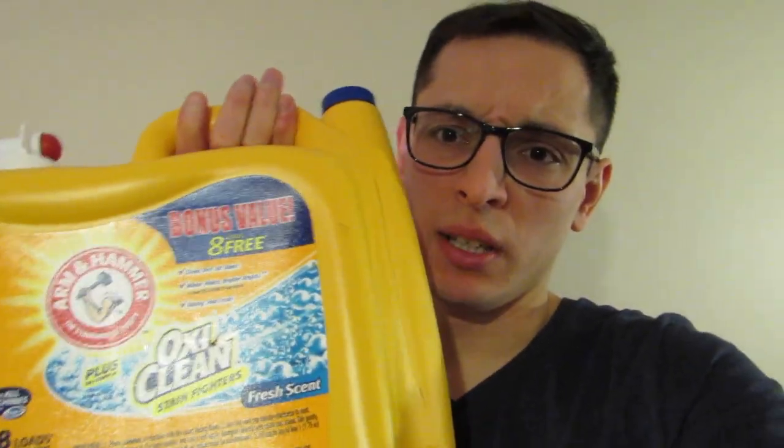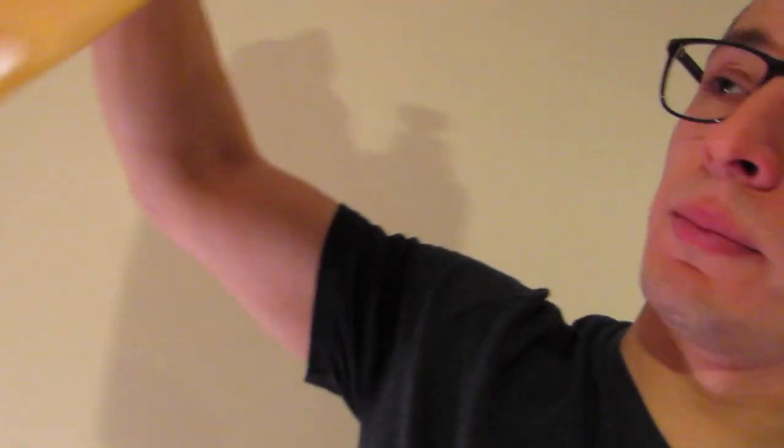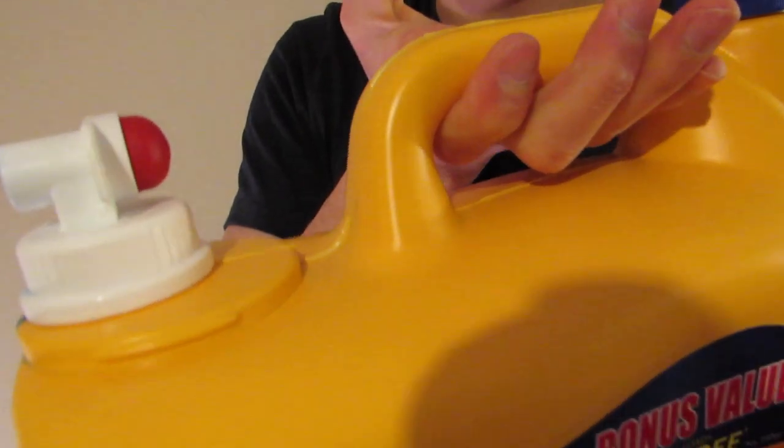Now let me show the back and see what it looks like — just yellow, I guess. It really doesn't have any details anywhere else. It's got a nice nozzle right there. It works good, I don't have any problems with it.